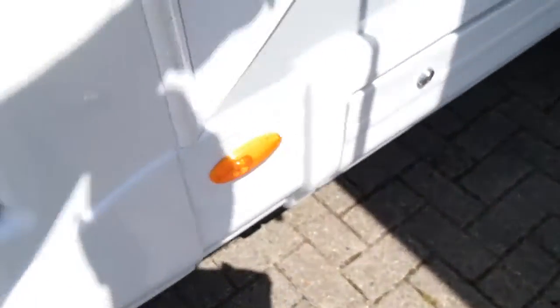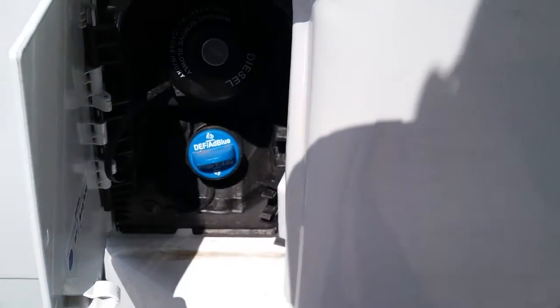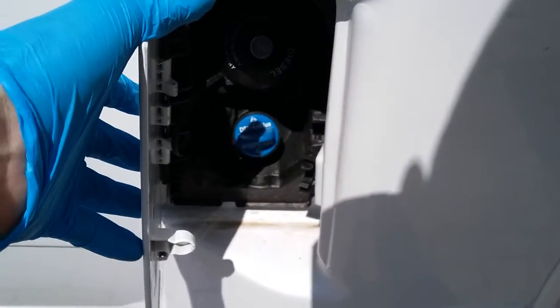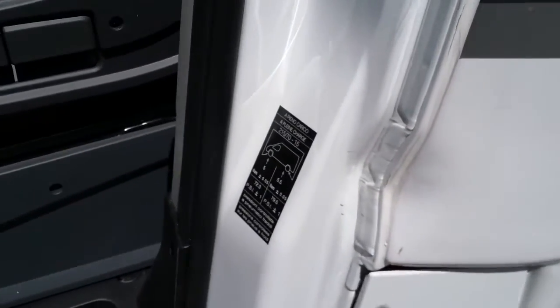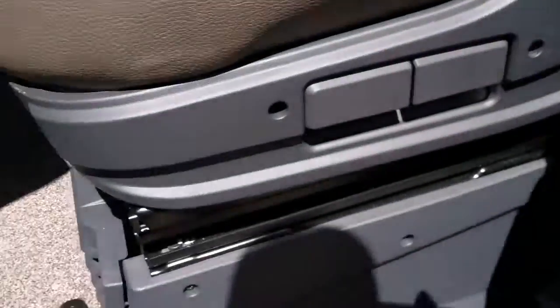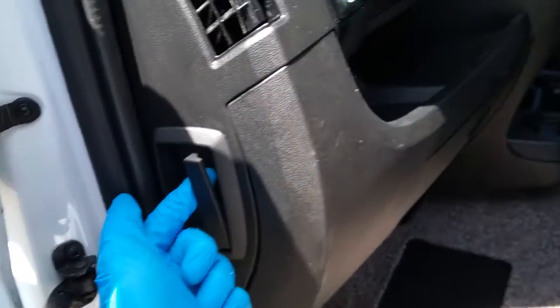Diesel fill just here — the cap unlocks on the ignition key. AdBlue top-up is just underneath it; it will let you know on the dashboard when the AdBlue needs topping up. Tyre pressures are on the door pillar just here. Jack and wheel brace are all underneath the passenger seat. Vehicle battery is underneath the floor of the cab, and bonnet release is just here.